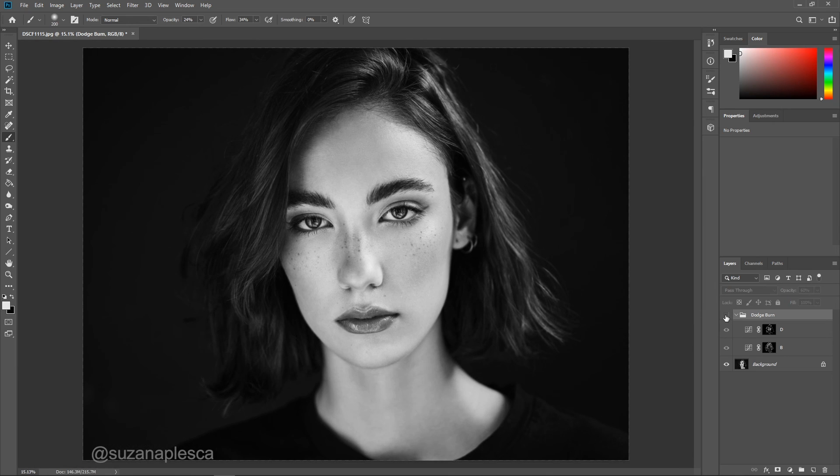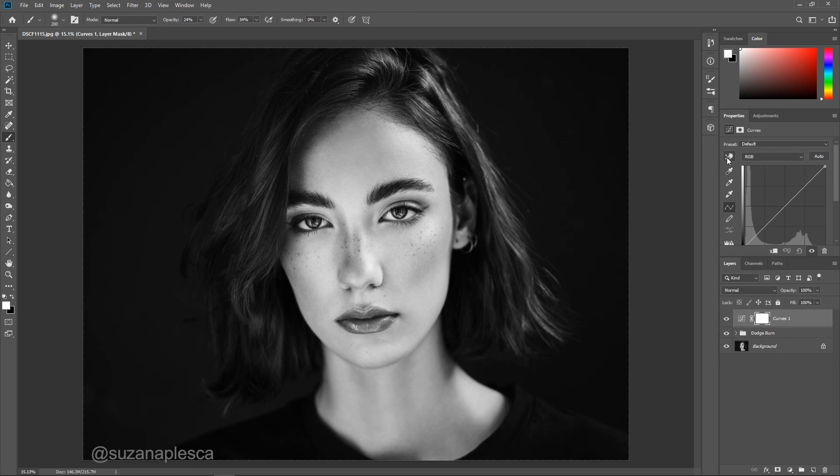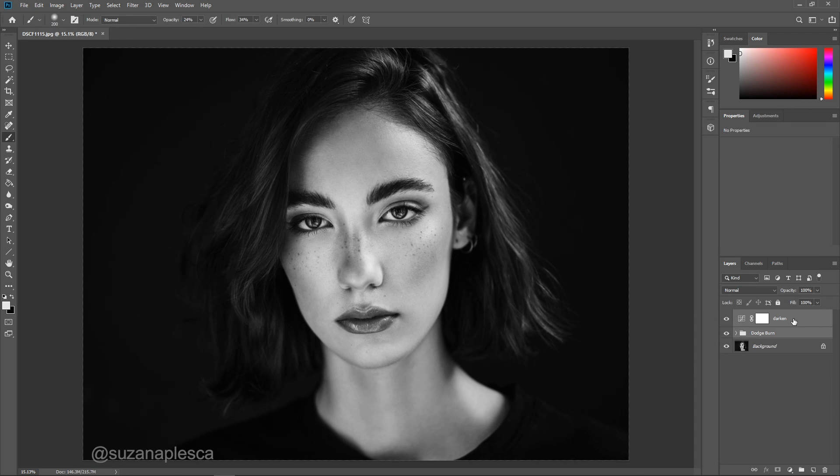I'm pretty satisfied with how everything looks, but I still feel that the image is a bit too bright. So I'm going to go down to my adjustment layer again and select another curve layer, and just like before I'll be using the pointing hand cursor to click and drag downwards on my image to darken it. This time I'm just using the curve layer to darken the entire image and nothing more. Conversely, you can use the curve layer to brighten your image if your edit ended up looking too dark.